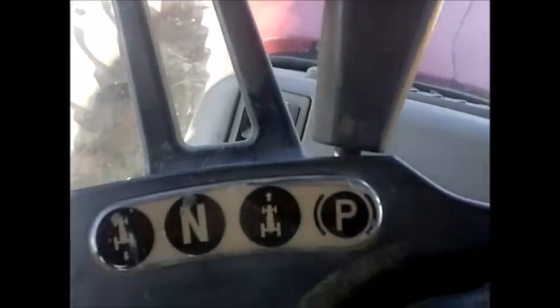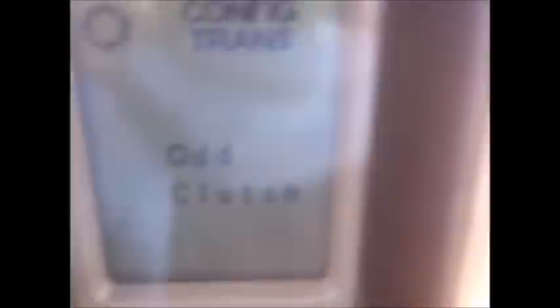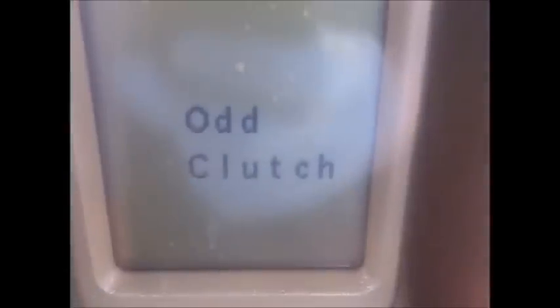Then it's asking me to shift the transmission to forward, so we'll move the lever into forward speed, and it will begin to calibrate the odd clutch as soon as I press program.